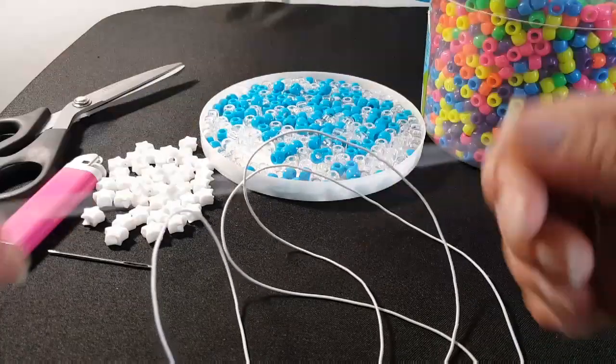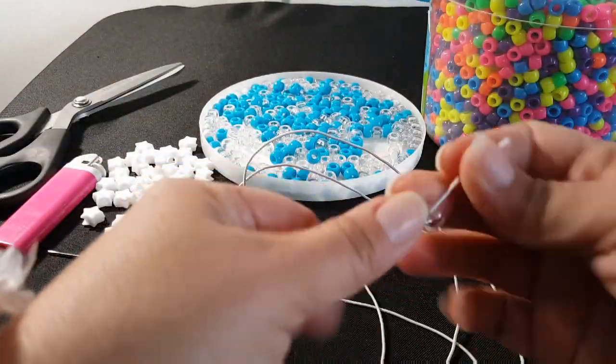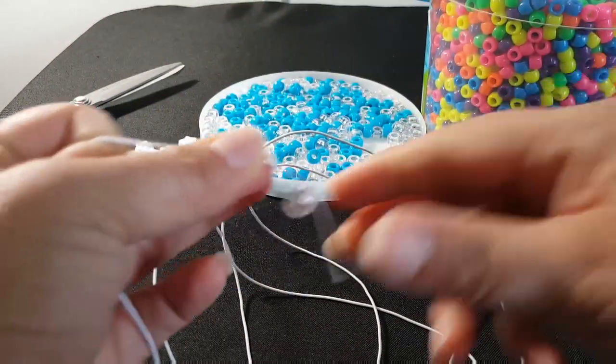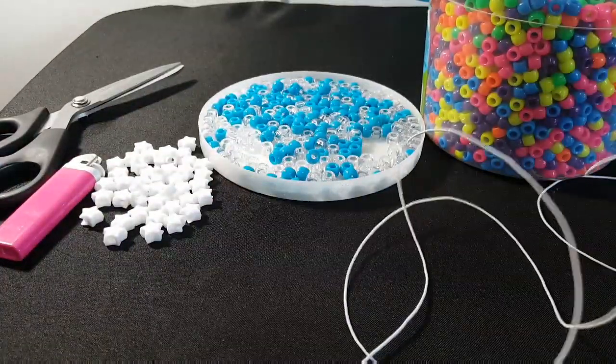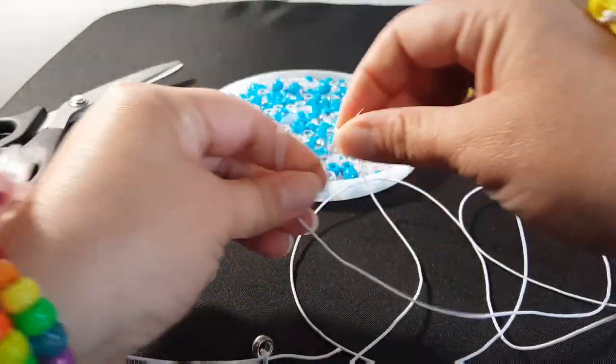So on one of the ends, we're going to take a clear bead and just tie it once just to hold this end while we're working. On the other end, you're going to put your needle on.